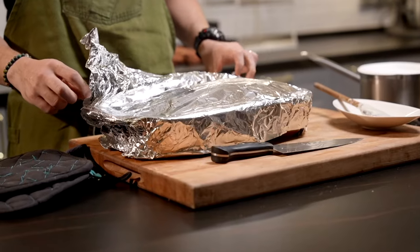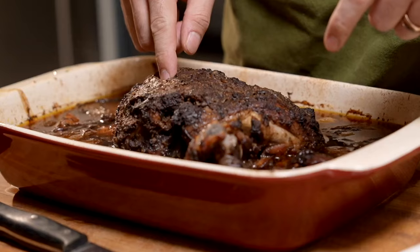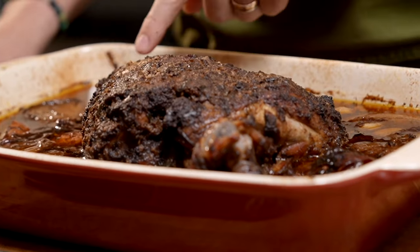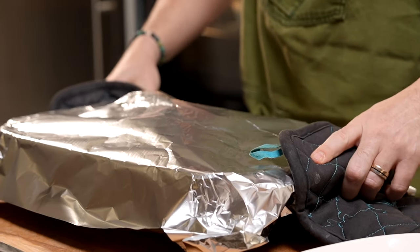After about four and a half hours of waiting, it's time to unwrap. Look at that — I've checked the meat and it is actually really fork tender at this point. We're just going to tent it for a good half an hour and let it rest in its own juices.